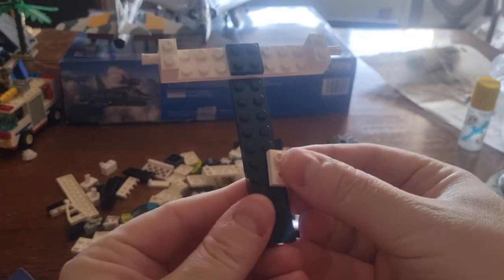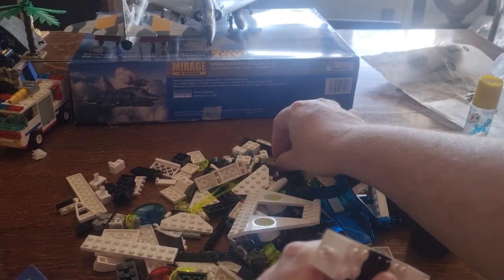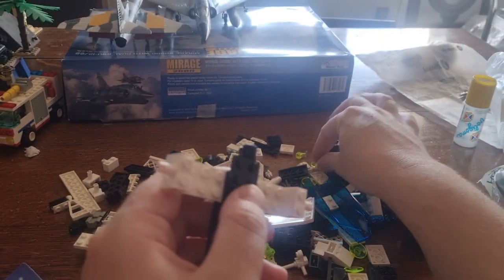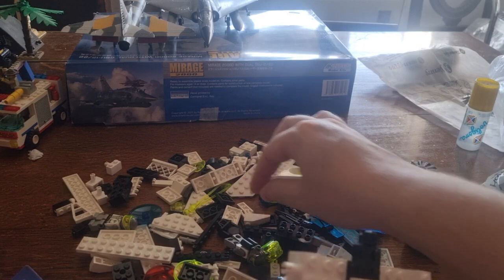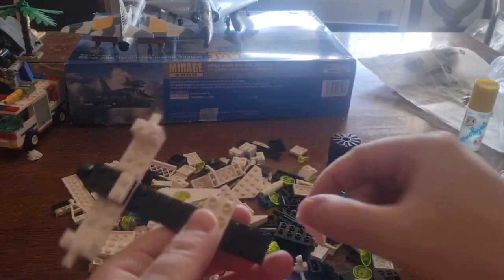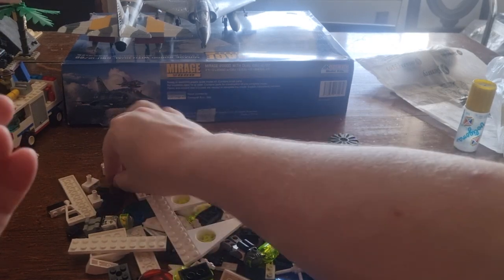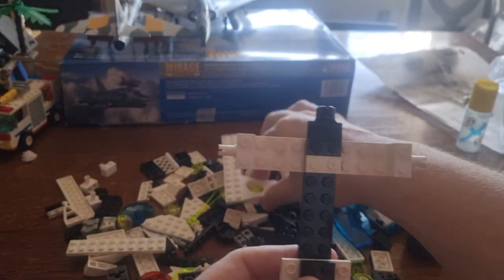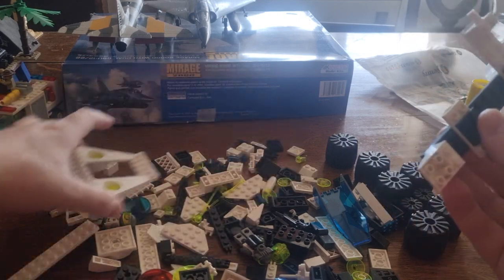Here it is, it attaches here. Now we grab these two which go here and here, then I grab this connector part. I need the 1x2 brick in white — this one — which attaches here, and now I need another one. First let's attach this one here. Now I need a 1x2, this one here, touches here like this. Now I need the grey axles — one goes here and the other one goes in here.